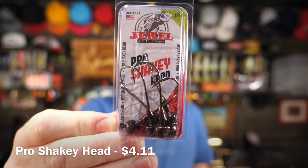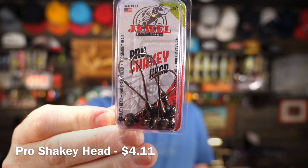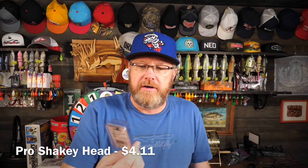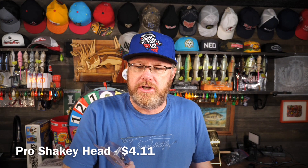No soft plastics this month. And as I mentioned before, Jewel doesn't make a ton of soft plastics anyway, so that's not a big problem. But for the money in this box, I think it's usually a very good value for the kind of things that you get. First up is the Jewel Baits Pro Shaky Head, and this is 3/16ths of an ounce.